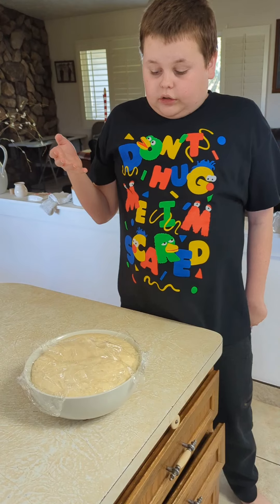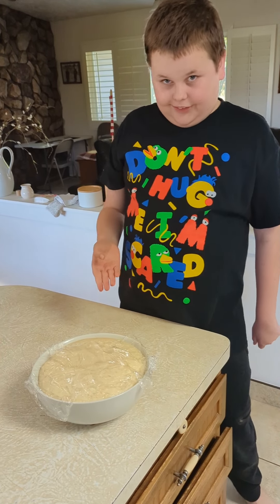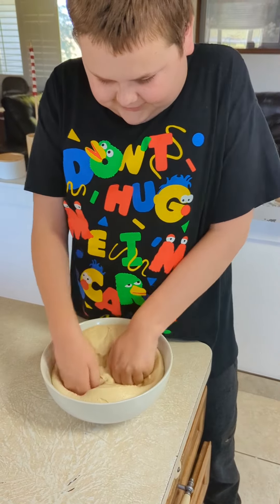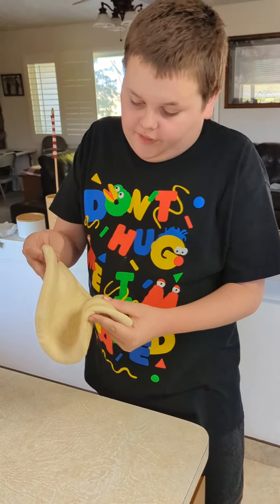Perfect. Look at how much the dough has risen now after 90 minutes. It's time to construct the pizza. It's time to tenderize the dough. Look how tender the dough looks now.